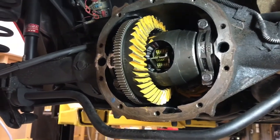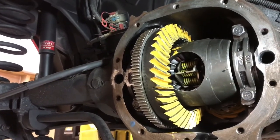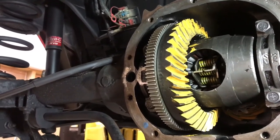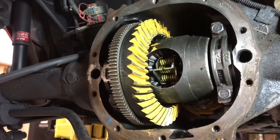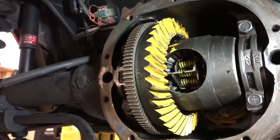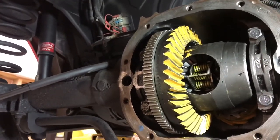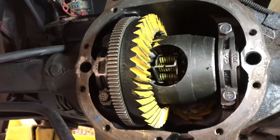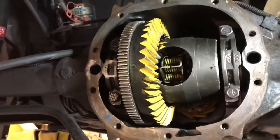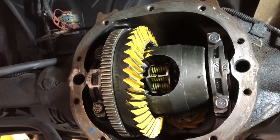I went ahead and set my center section in the differential and I already set up my backlash and my pattern on the gears. I spared a lot of footage on messing with shims, which is going to be very time-consuming when you're setting up this part of the rear end. The backlash is between 6 and 10 thousandths on this ring and pinion — I have it set to 6 thousandths. I started off by using factory shims as a reference point and got the carrier in there pretty snug, good enough that if my backlash was okay I would have left it.